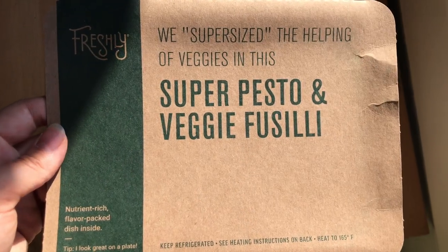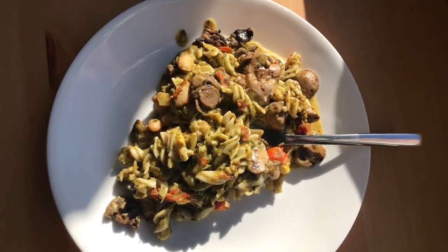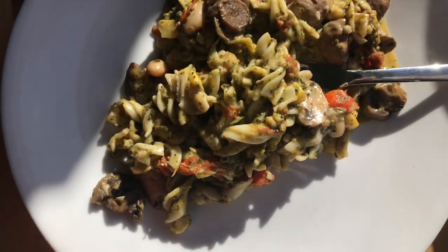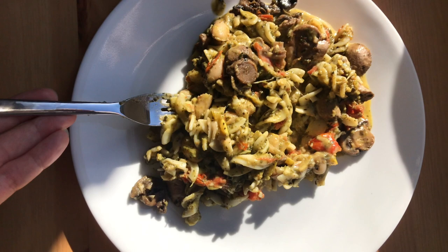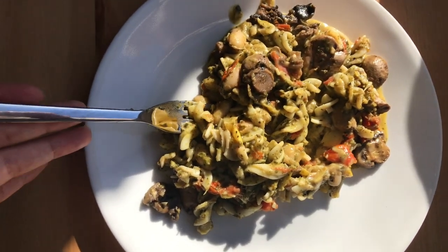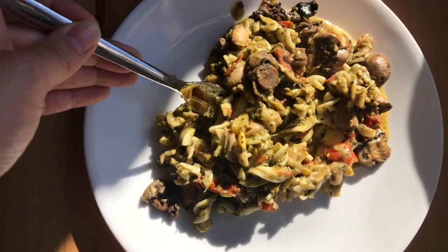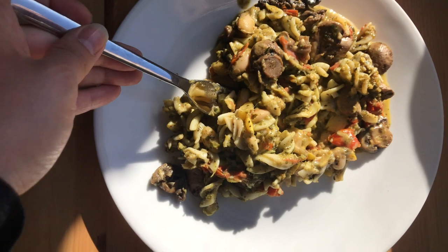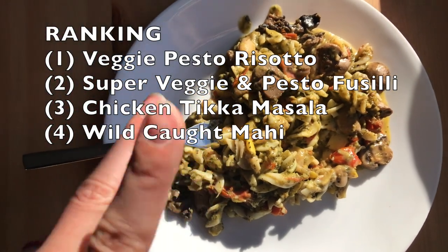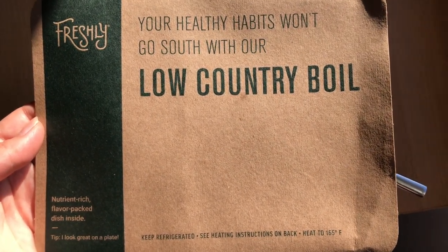Next we have the super pesto and veggie fusilli — here is what it looks like. This one is really good. It's really hard to decide between this one and the pesto risotto. I think I'd still say the pesto risotto is my number one right now, but I would say this one is number two.